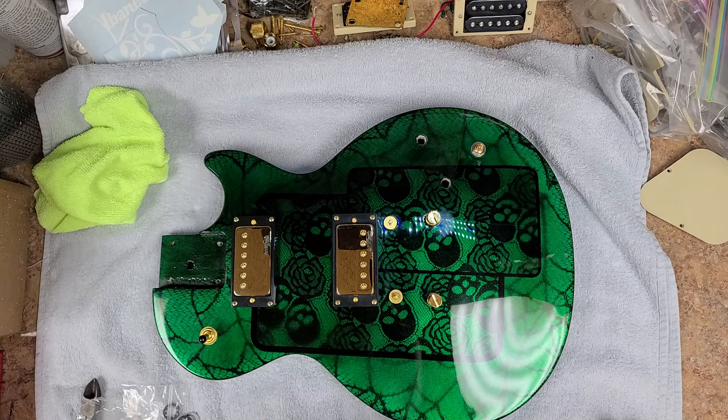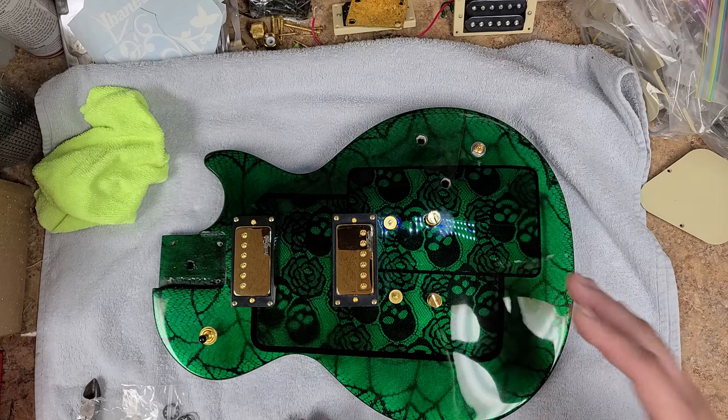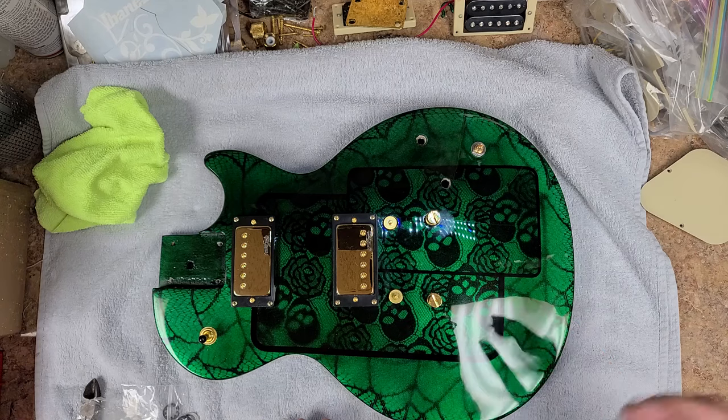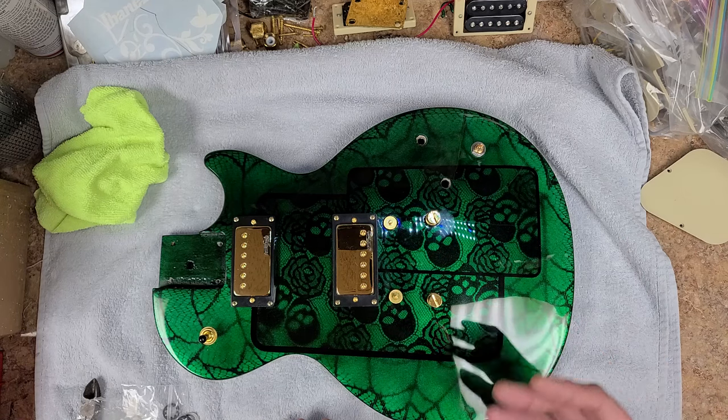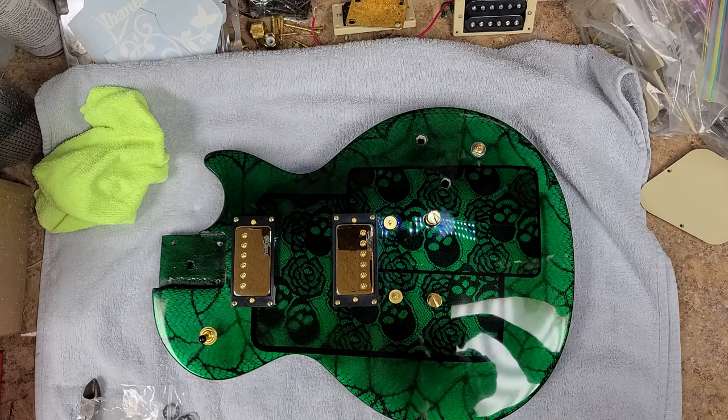Even though it feels like it dries faster, it's still gassing off. Once you seal that in, you end up with problems. If you start clear coating before that sanding sealer gases off, the clear coat starts to get milky in certain spots where it didn't quite gas off. So it's not a good idea to rush into the next steps right away.